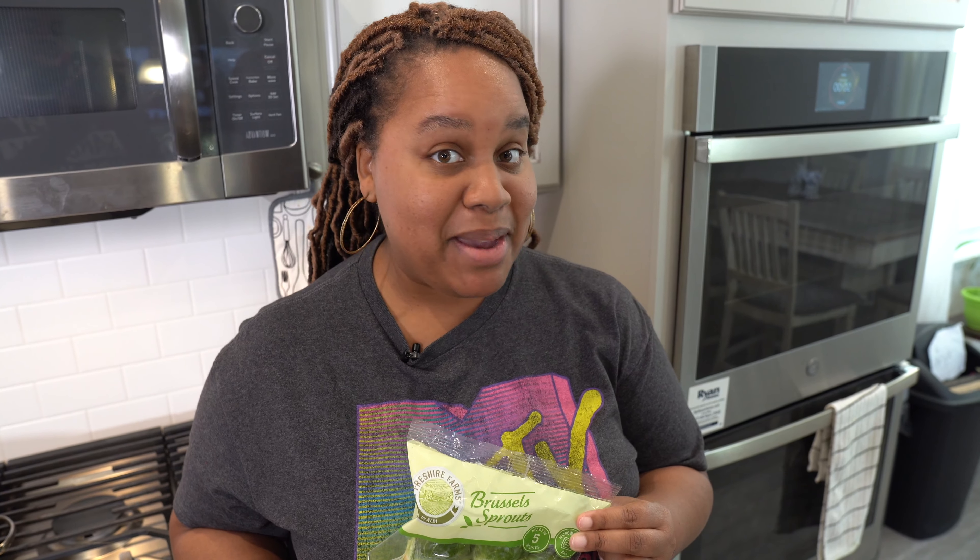Brussels sprouts — a vegetable a lot of people have a problem cooking. I'm going to show you a foolproof way to cook these vegetables. It's gonna be quick, it's gonna be simple, and it's gonna taste really good, so here we go.